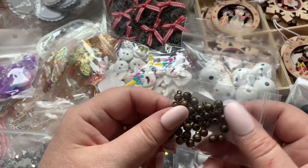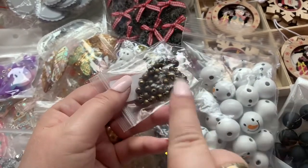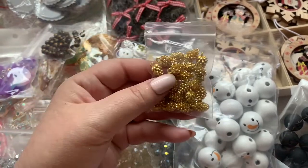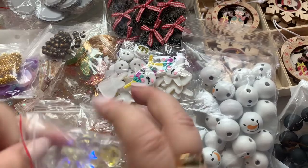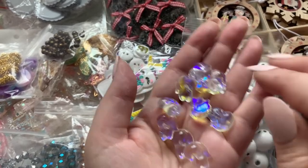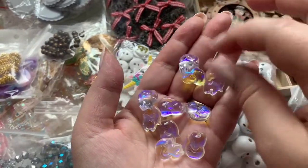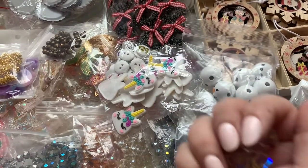I purchased these — I didn't realize how small they were because if it's late at night and I'm just shopping, click click click, I don't always read carefully. This was probably a double purchase because I bought them once before. I think these are glass kitty cat or fox cabochons — oh my god, they're little tiny foxes! These are heavy and really nice.